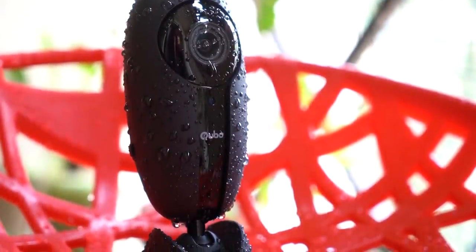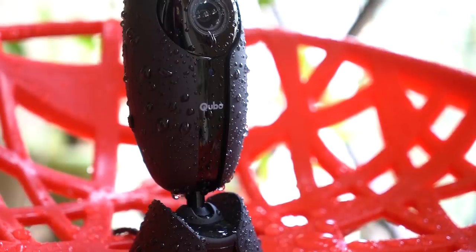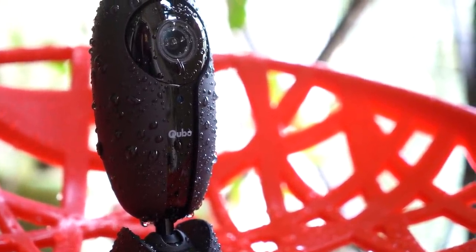You can use the IP65 water resistance rating — this is waterproofing. But for outdoor fitting, there are a lot of cables involved. The wire needs an extension because the plug point may be far away. You'll need to fit the proprietary cable, and professional help may be recommended.